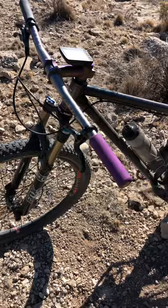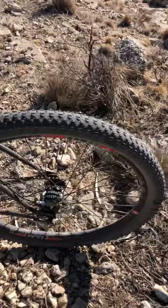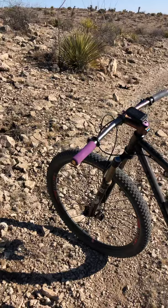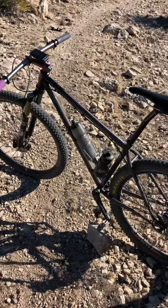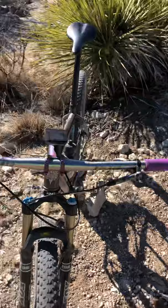This bike isn't boost, so I didn't want a boost fork — I already have the wheels. The wheels are Industry 9 trail wheels. Got some stainless steel bottle cages, ESI grips, and Maxxis Icon 2.35 front and rear tires.